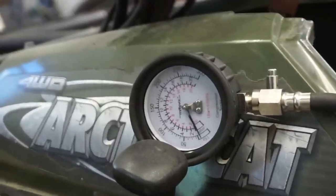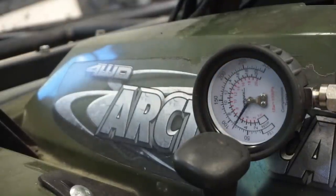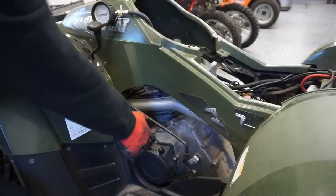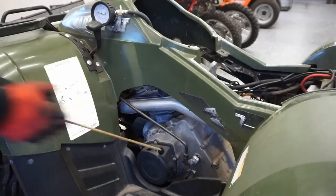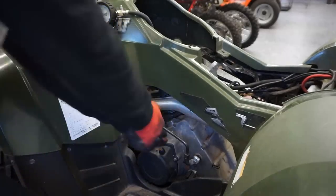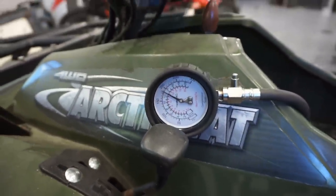We got the compression tester in there. Throttle's already open. We're over 100 easily - oh yeah. We're now at 190 pounds of compression. Definitely has good compression there.